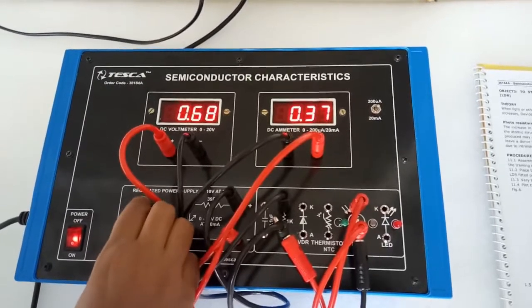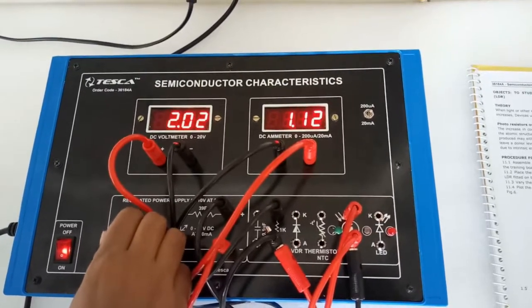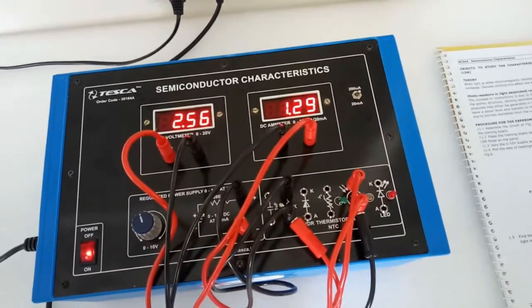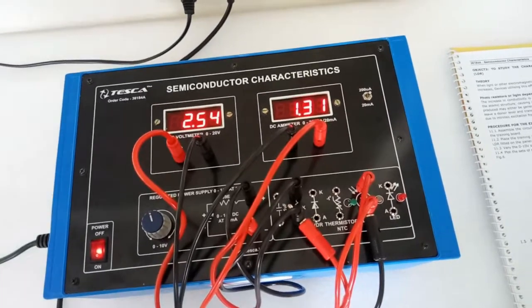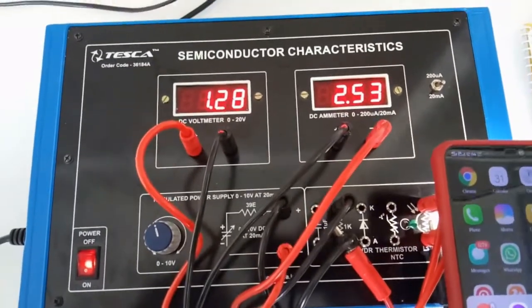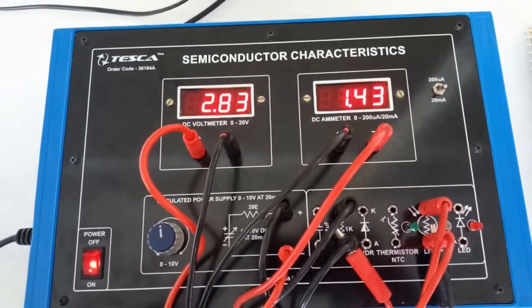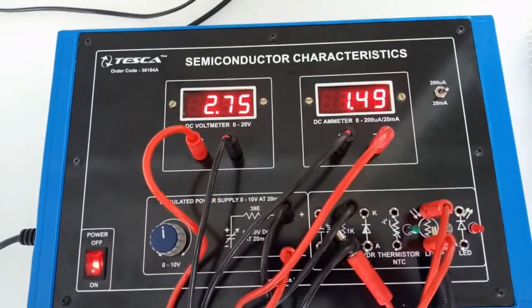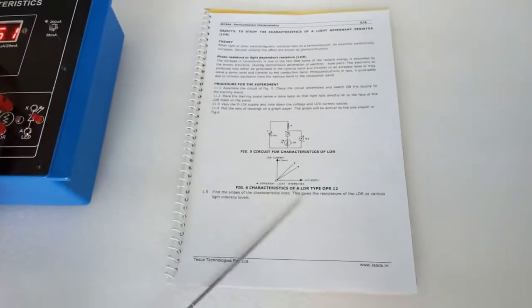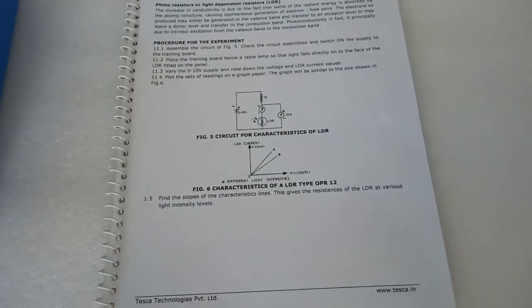We can see that as the voltage is increasing, the current is also increasing. If we shed more light on the LDR directly, the current also increases — this is the main characteristic of the LDR. As we remove the light, the current decreases. Note down the readings and plot them on a graph to see that as voltage increases, current also increases proportionally.